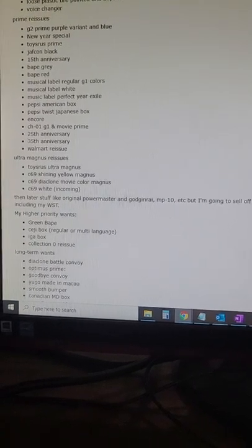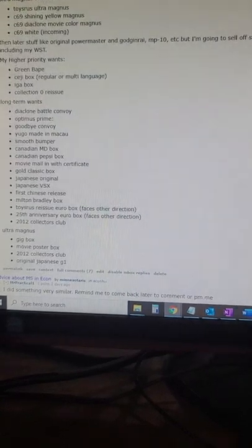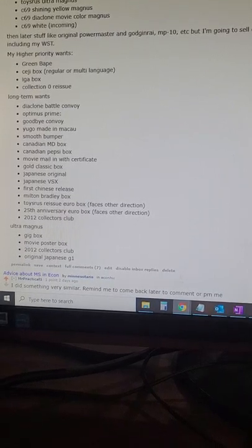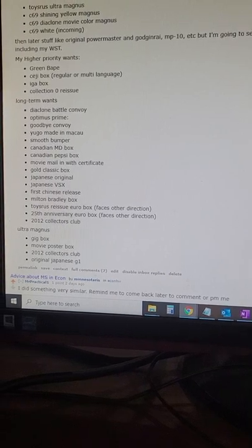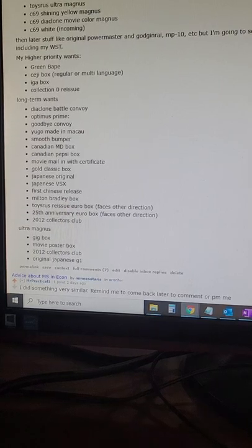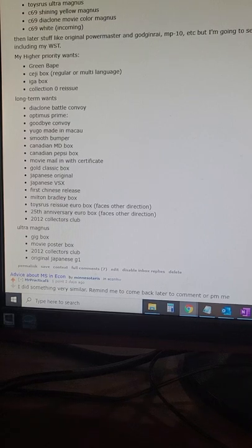That's no longer incoming. My higher priority stuff — I want the green bait, I need a Sedge french or euro box, IGA box, I need that Collection Zero One, the book one. Eventually I'd like to get a Diaclone Battle Convoy, then a Goodbye Convoy — and that's expensive. The Yugoslavian one, the one that's like an IGA one released overseas.